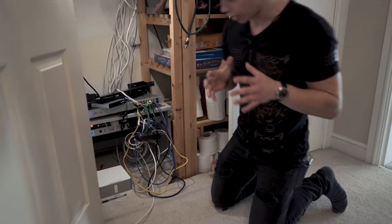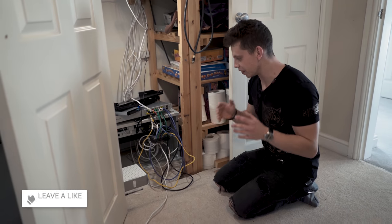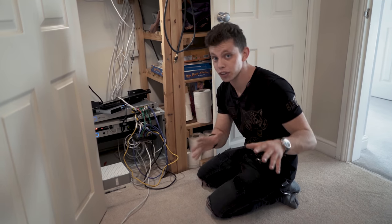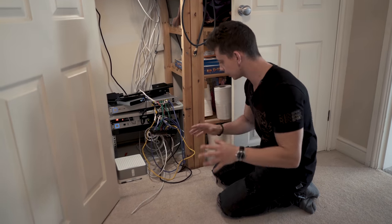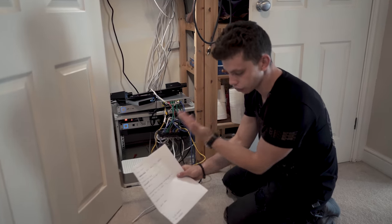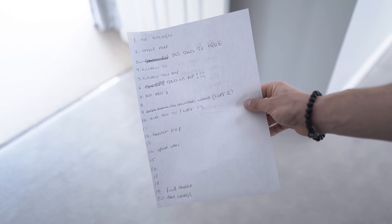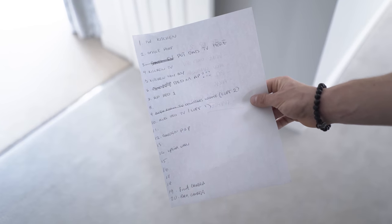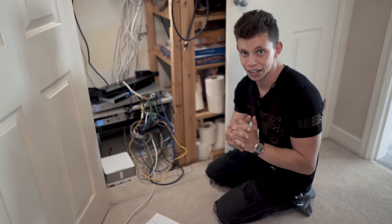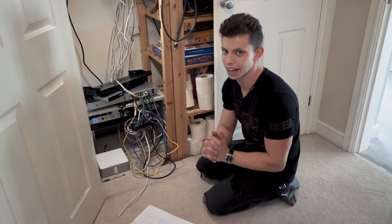Welcome back to the new server cabinet in the cupboard. It is a mess right now, but I know it's going to look so much cleaner by the time this episode closes out. I've drawn up the schematic here with all of the ports showing where they go from the patch panel we installed in episode one. We need to go and install another access point and a couple of other cameras for this episode, and luckily I've already run a couple of cables for us to do that.